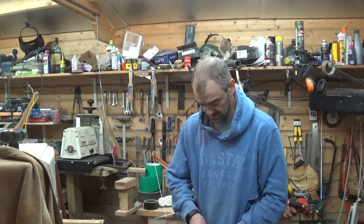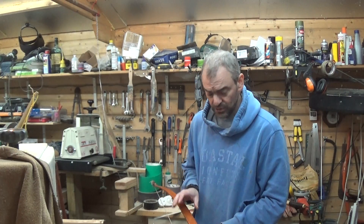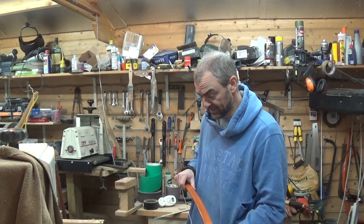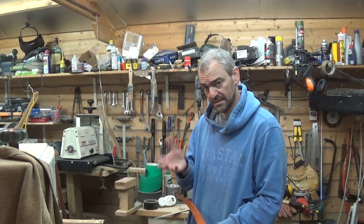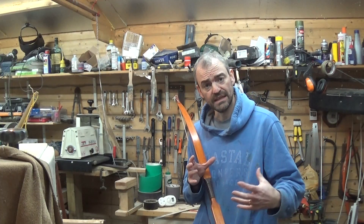Hi everyone. I thought I'd share with you something today about limb twist. If you're making yourself a bow and the limbs develop a little bit of a twist whilst you're tillering it, you can steam the timber to bend it back. But if you're making a laminated bow, the glue can come apart with heat.